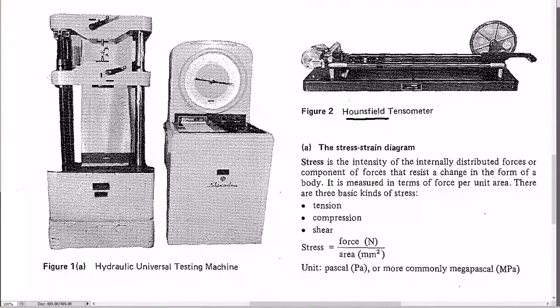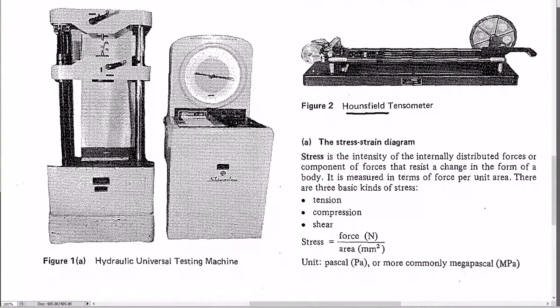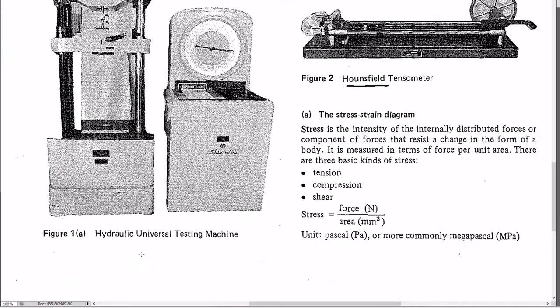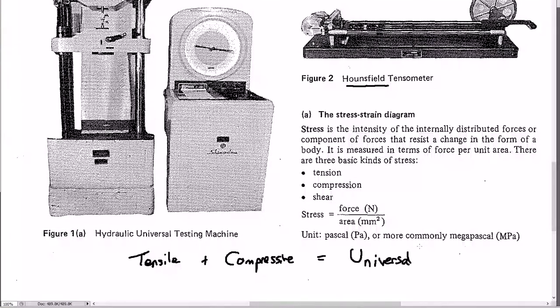The hydraulic version often works in compression as well, since you need pretty extreme loads when you're crushing concrete cylinders. A lot of tensile testers also do compression. If a machine does both tension and compression, it's called a universal tester — that's why it's called universal.